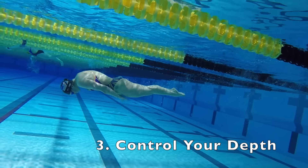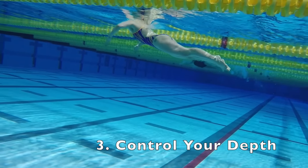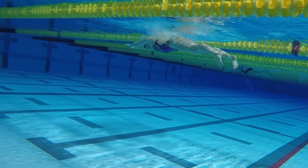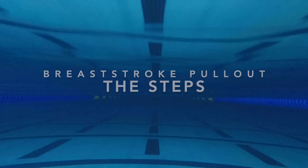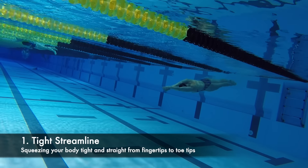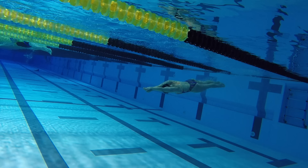And three, control your depth. Make sure that you're breaking out right at the surface and with your whole body level. Start out pushing off with a nice tight streamline — hand on hand, squeezing your head and your ankles together.